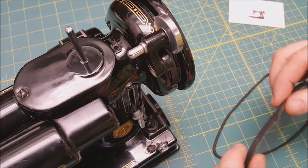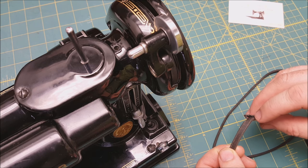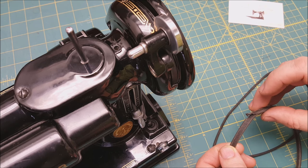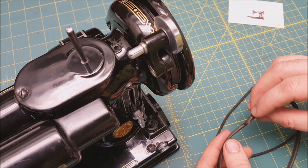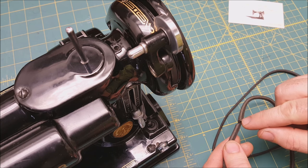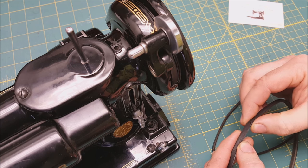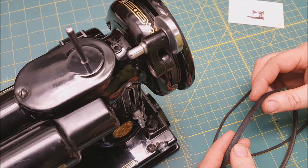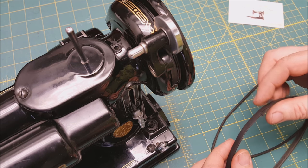Here's another common one where the seam where the belt was made on the inside comes apart. It's going to clunk every time it goes over the motor pulley. But if it's not too bad, you can take a little E6000 glue and try to glue it back together — you might get a few more years of use out of it. So that one might be salvageable, or it might be time to replace it.